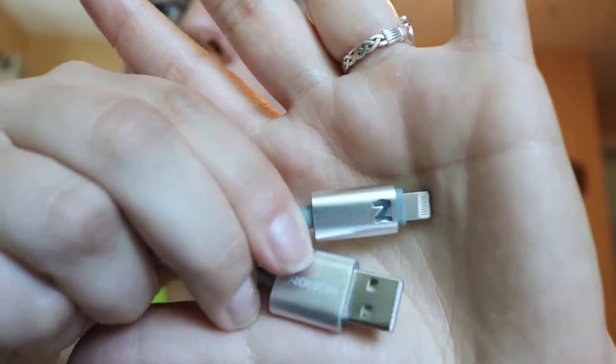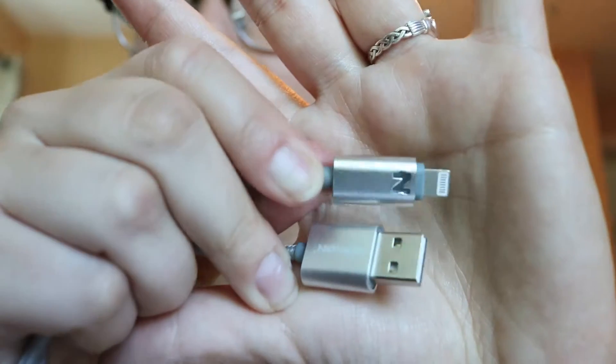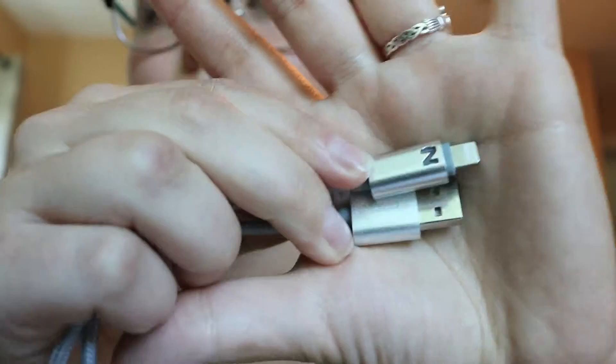This cable is unique because it has an LED light right here in this little N — that's for Nohon. It lights up when you are charging. It's red for a not fully charged device, and it glows blue when your device is fully charged or when there's nothing plugged in yet.